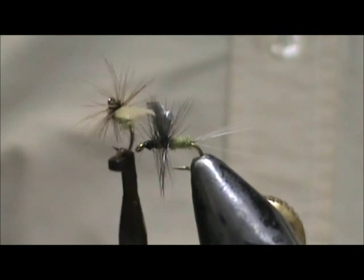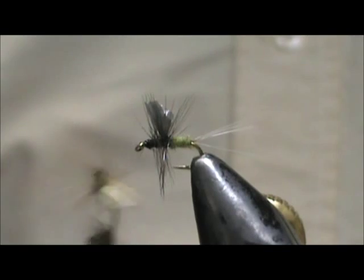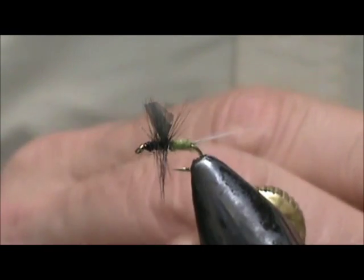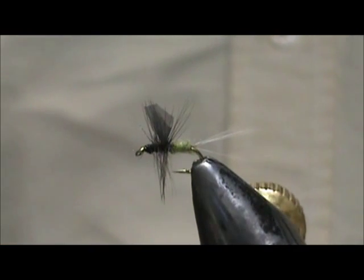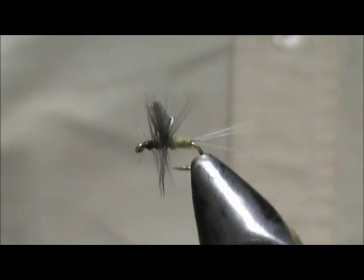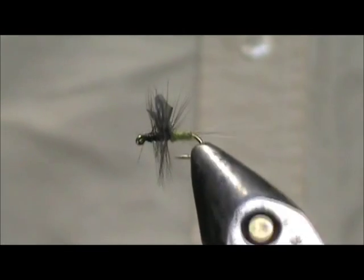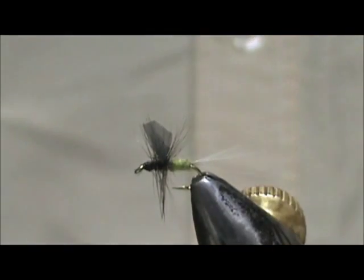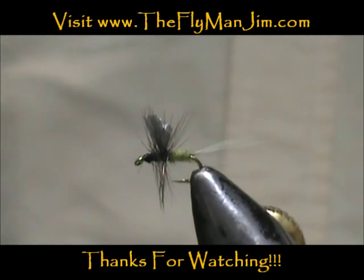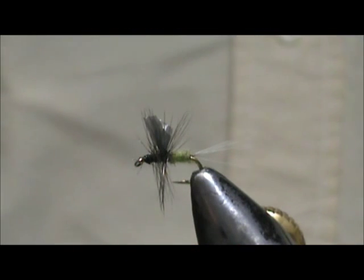Here we have two more of my top fishing flies: a Granny Apple Caddis — a big hatch on the Delaware — and the Garbage Bag Wing Blue Wing Olive. The garbage bag wings are very durable and the slate wing is very close to the natural. Give them a try — I'm sure you'll be happy. Hope you learned something, please subscribe to my channel, refer me to your friends, leave comments and suggestions, and thank you very much for watching.